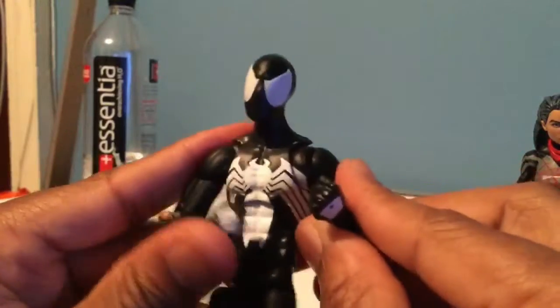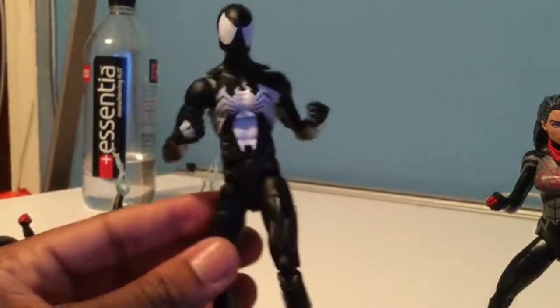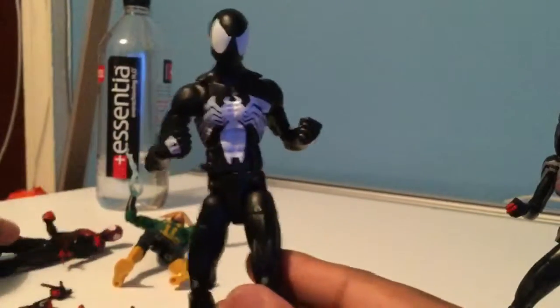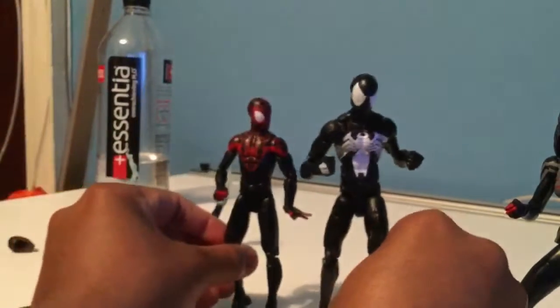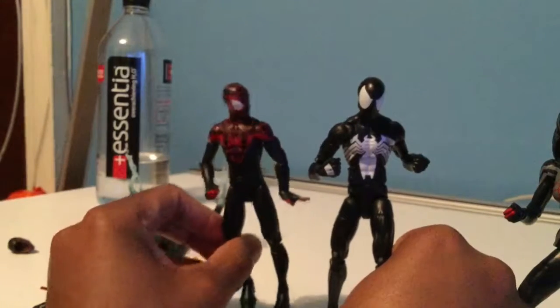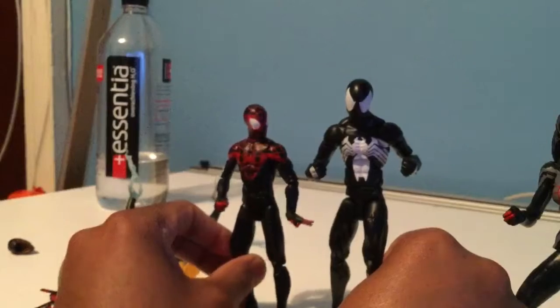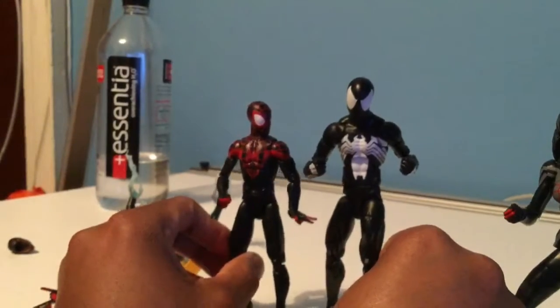For a classic Spider-Man figure that we haven't gotten in a while, I would definitely recommend this one. And in comparison to Miles, this is the adult body whereas Miles is the teenage, Ultimate Spider-Man body — so there's a significant difference in height between the two.